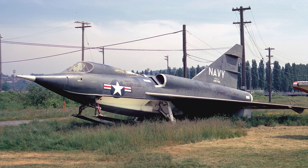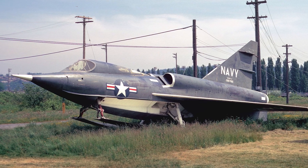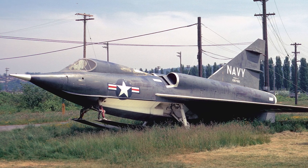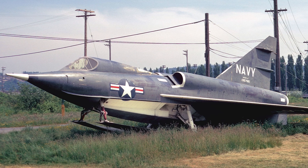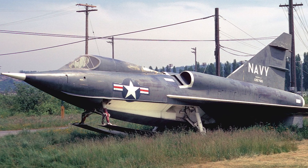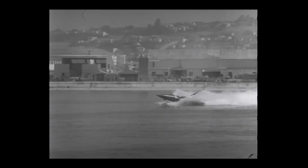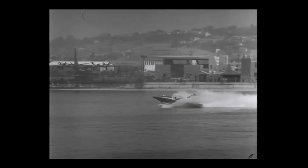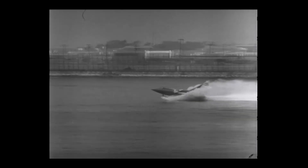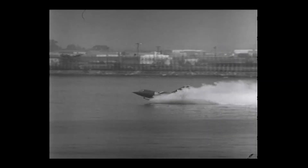Cockpit visibility? Well, let's just say it was more submarine than supersonic. The pilot looked out through two oval panels set in a heavy metal frame, and visibility was described generously as limited. Still, the Navy was excited enough to order 12 production aircraft before the prototype had even flown. It was supposed to be armed with four 20mm cannons and folding fin rockets, but none ever carried weapons. None ever saw service.